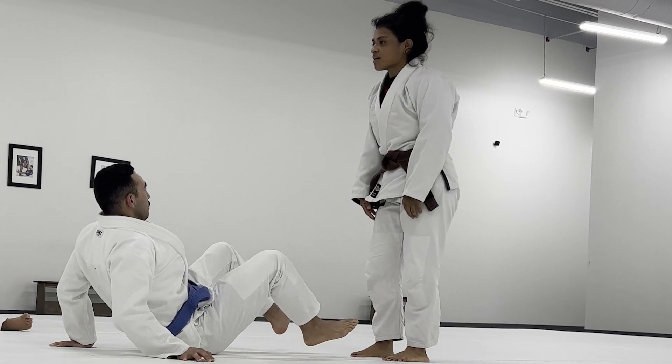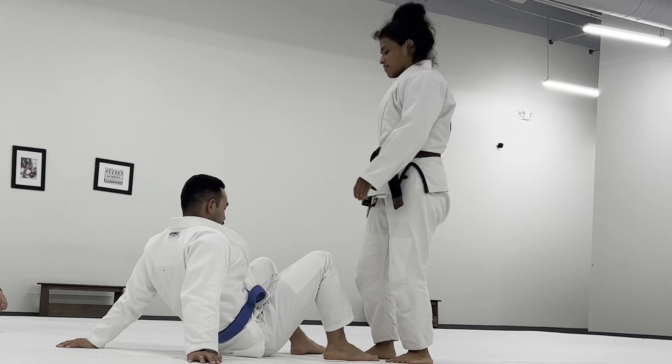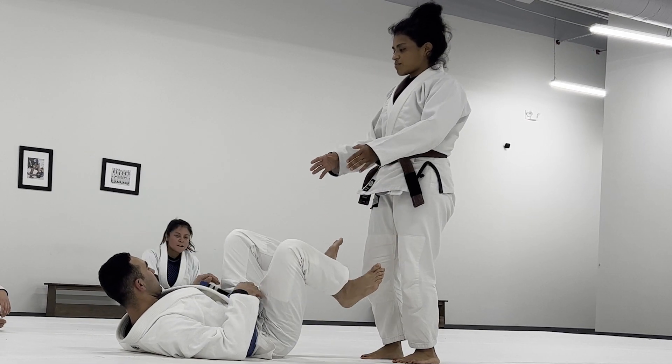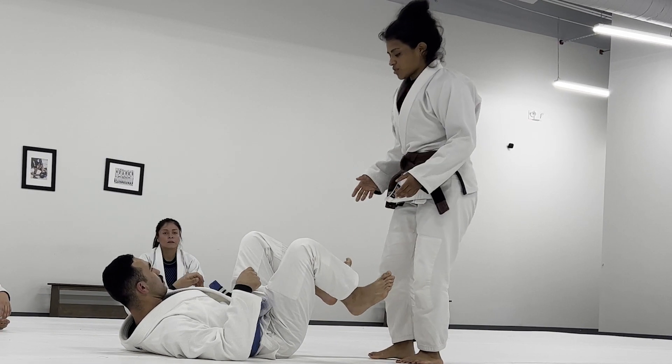Let's go ahead and circle up, please. All right. So we're going to be looking at approaching an open guard and then attacking two passes from head forward.